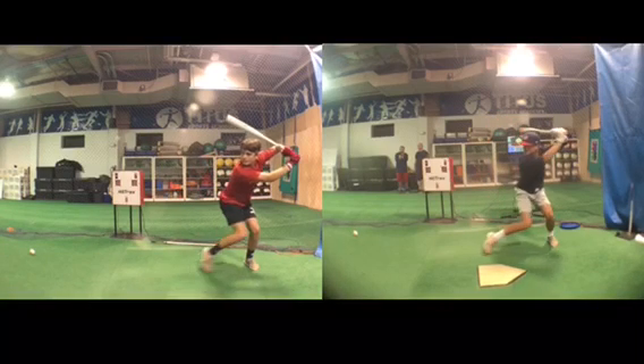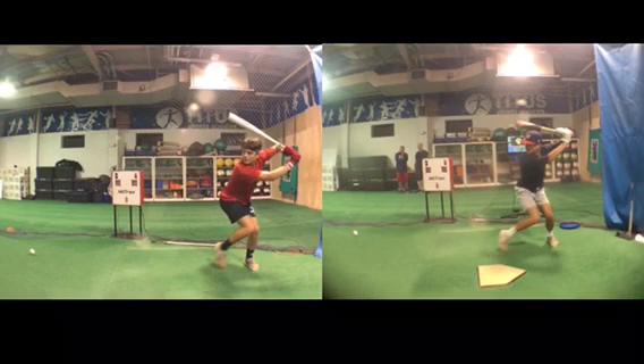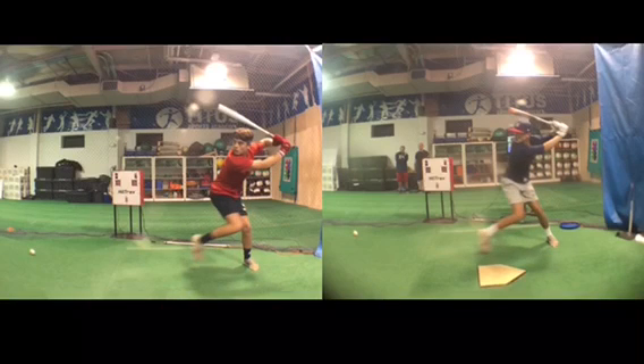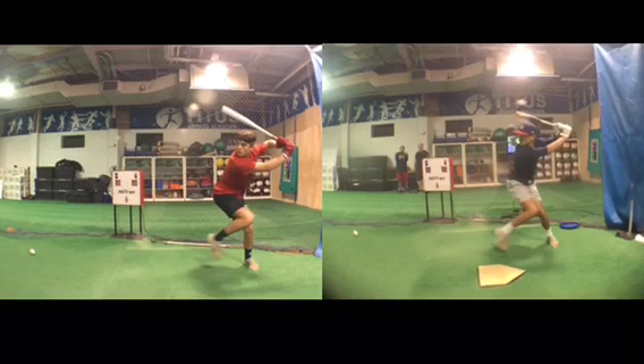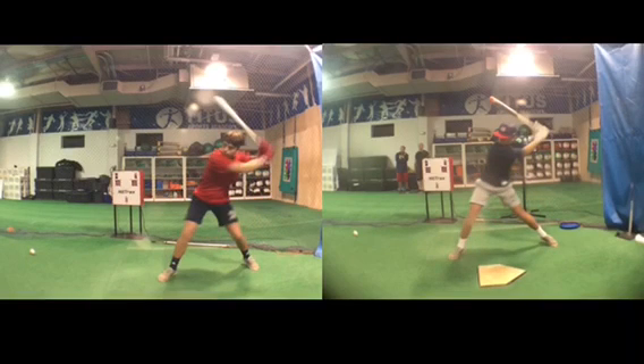Stances are pretty similar. He's more of a shift into the back leg, and then that leads into his leg lift. But what you'll notice on the left compared to the right is his head on the left kind of stays over his back leg, and we'll put a circle here where his head is.